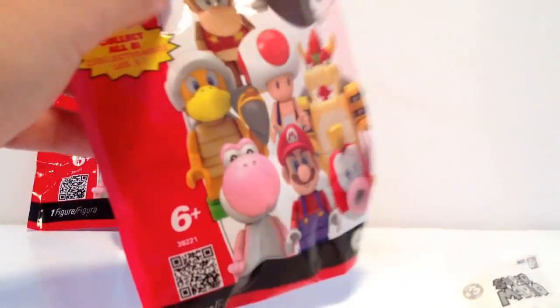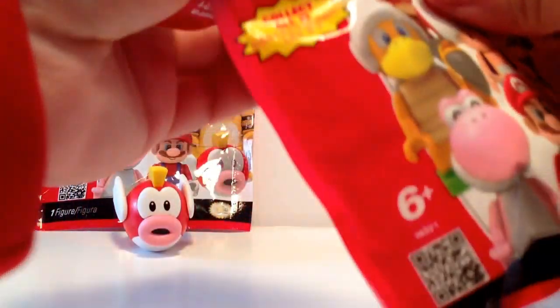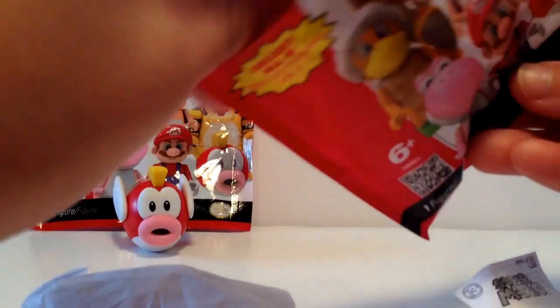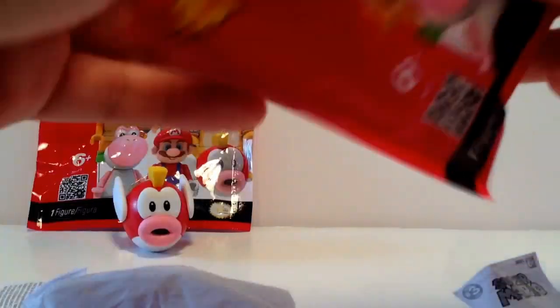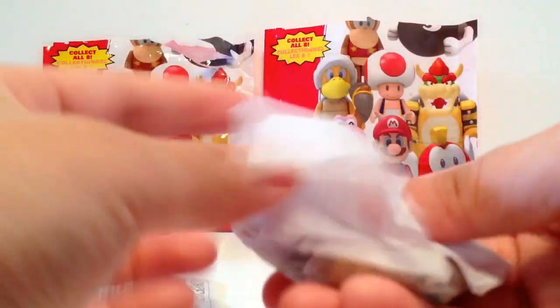So here's number two. I actually have no idea which one this is — I didn't go on the website to check because I wanted this one to be a surprise, since I already knew that one was Cheep Cheep. This one is in tissue paper, so it's in pieces.